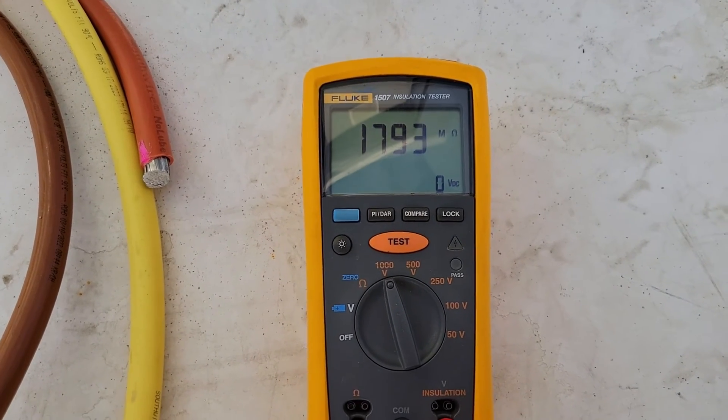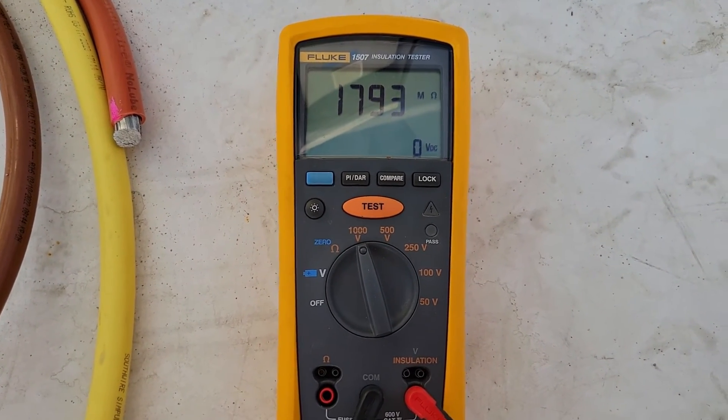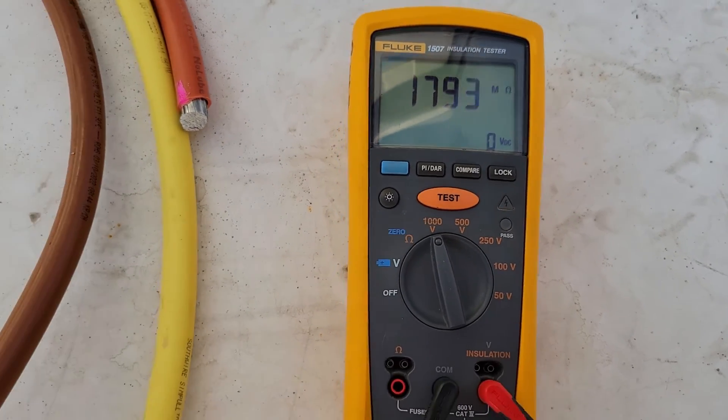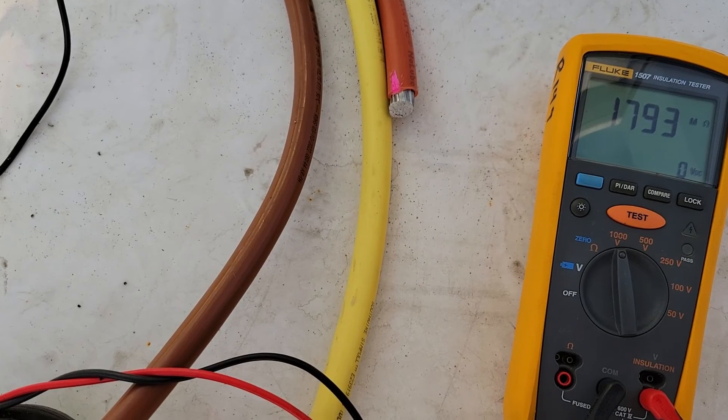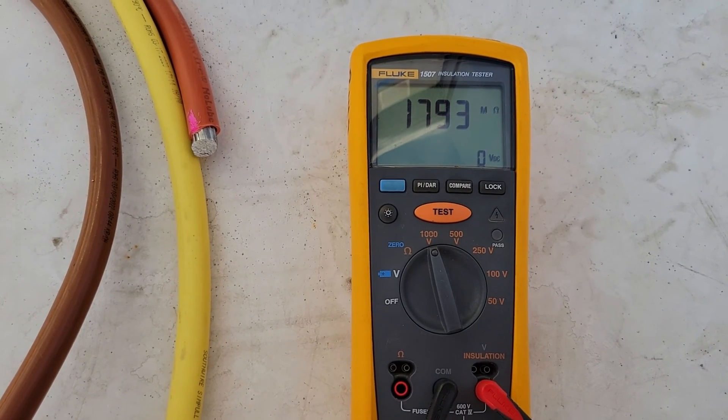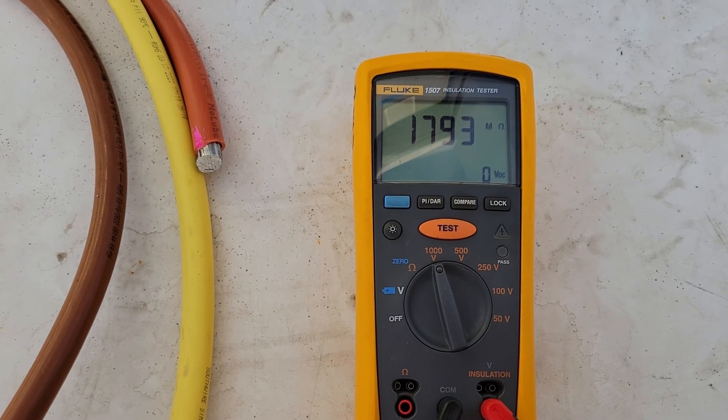I hope this is helpful. This is how to use a Fluke insulation tester and how to test wire insulation. Thanks for watching — be sure to like, comment, and subscribe for all our future videos, and have a great day.